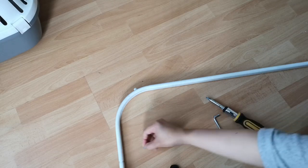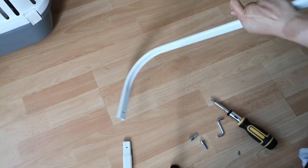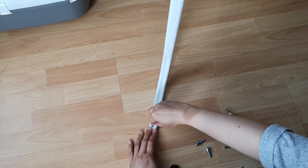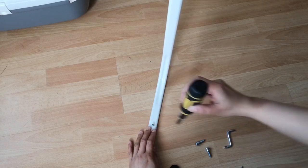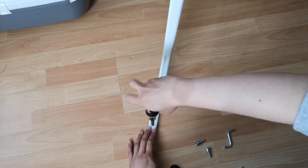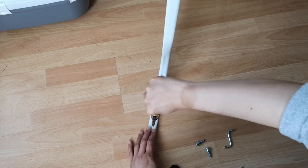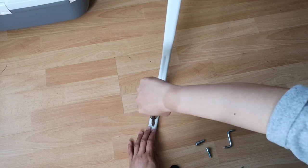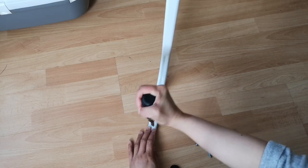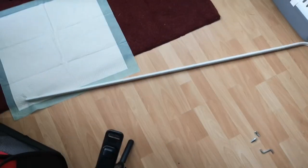Time to screw this in. It'll be good if the holes actually match up — it's a little bit fiddly. I'm gonna do it this way just so you guys can see. Okay, that's done and we're just gonna do it on the other side.